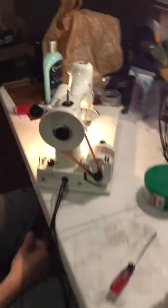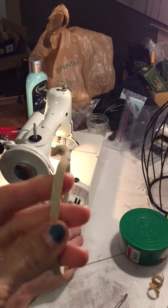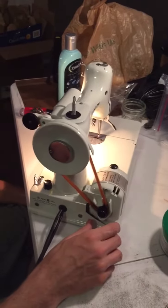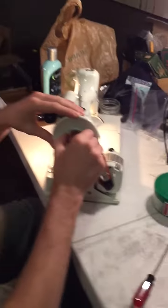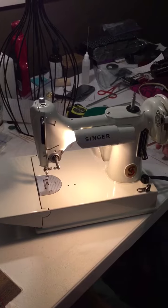We also had to change out the belt. This was the belt that was originally on the white featherweight — it had the original white belt, which was really cool. We've replaced it using the stronger red belt, and as far as we can tell this machine is doing really, really well. It's cleaning up very nicely.